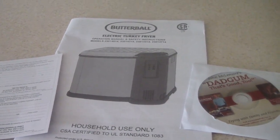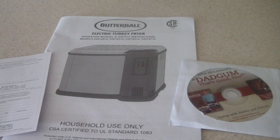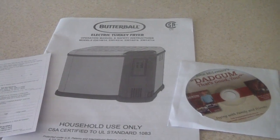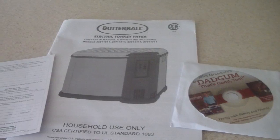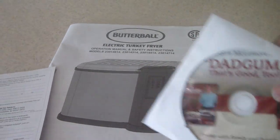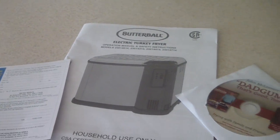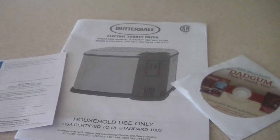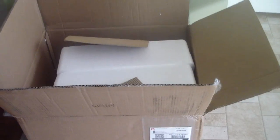What's up YouTube, this is Cooking with Doug and today I'm gonna be doing a quick unboxing of my Butterball Masterbuilt Professional Electric Turkey Fryer. That's the manual right there, the warranty, and this DVD that it comes with. I got mine at QVC for about a hundred and sixty-nine dollars.